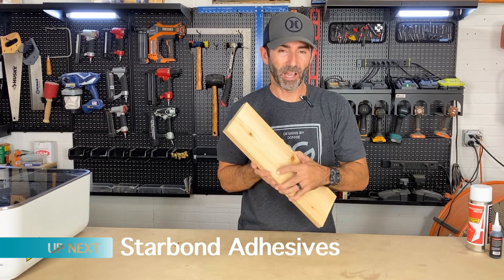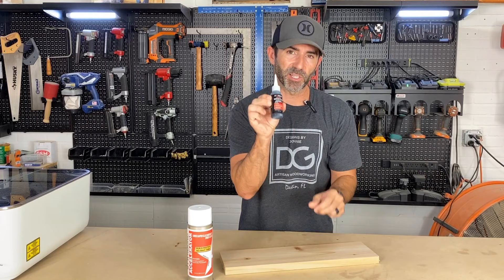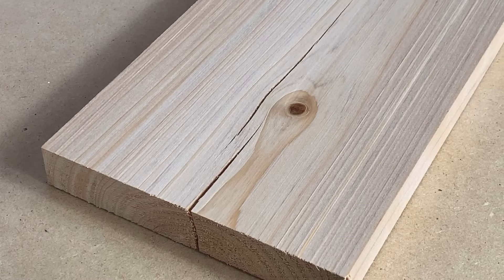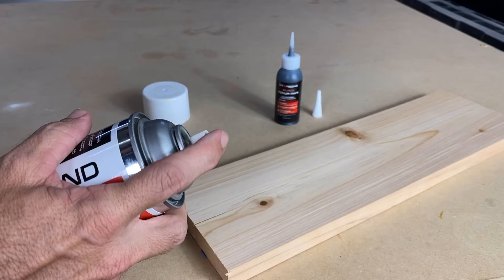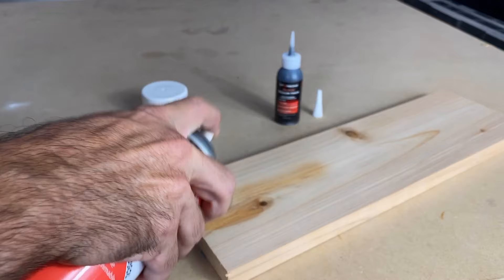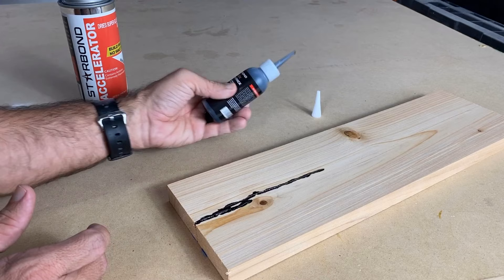For step number two on fixing cracks, I've got a piece of cypress here with a couple of checks and cracks. We're going to fill these very easily using an accelerator spray and CA glue, which is also kind of like a super glue. Shake the accelerator and shake the CA glue, then spray a little of the accelerator into the crack and apply the CA glue.